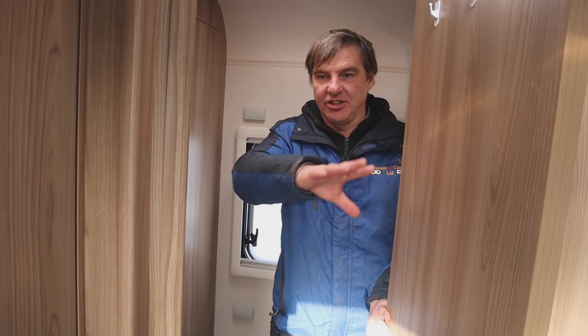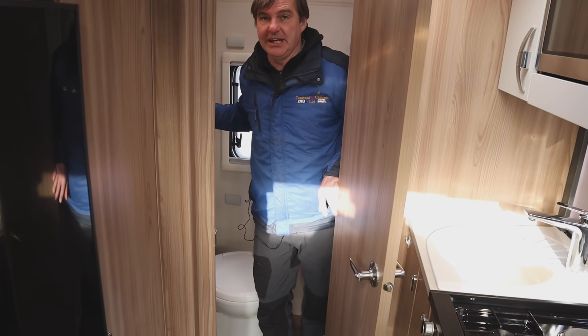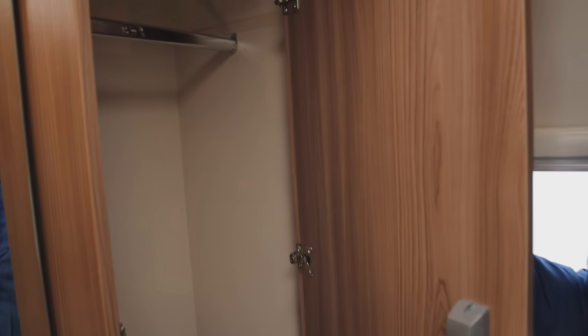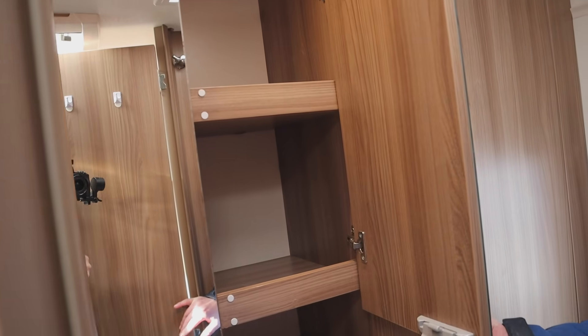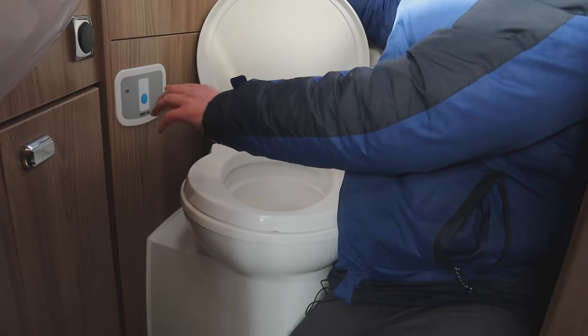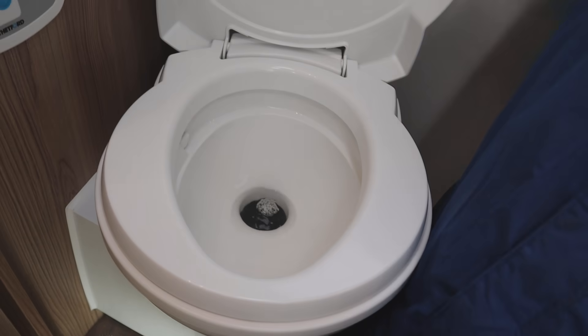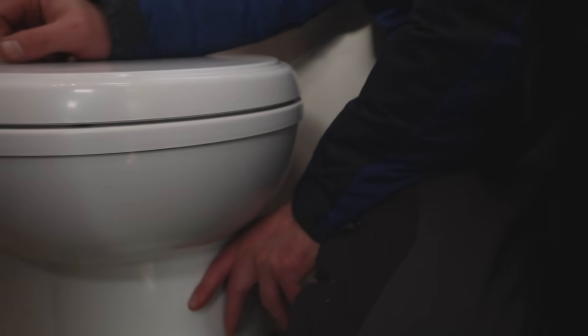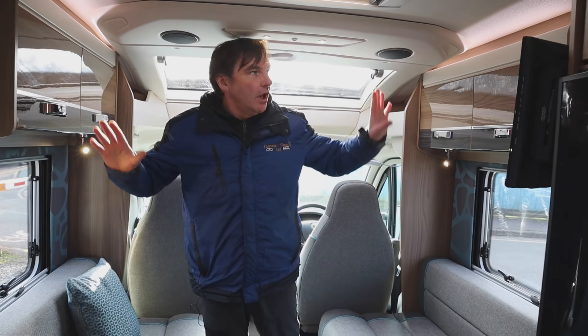One thing I like about end bathrooms is it's a good area to get changed as well, so you're not getting changed inside the van. The washroom has got a lot of storage - we've got a nice big wardrobe, and with the mirrors here again more storage. Now we move on to the cassette toilet. We press the button and that sends the water around the toilet - you must have your pump switched on because it uses the fresh water out of the fresh water tank. Then to empty we have the grey lever which you pull - that empties the water out.